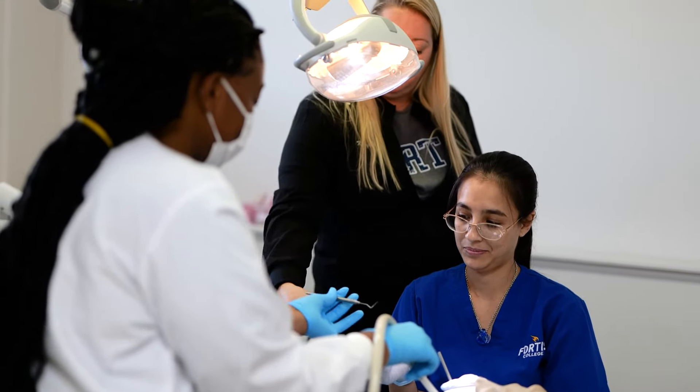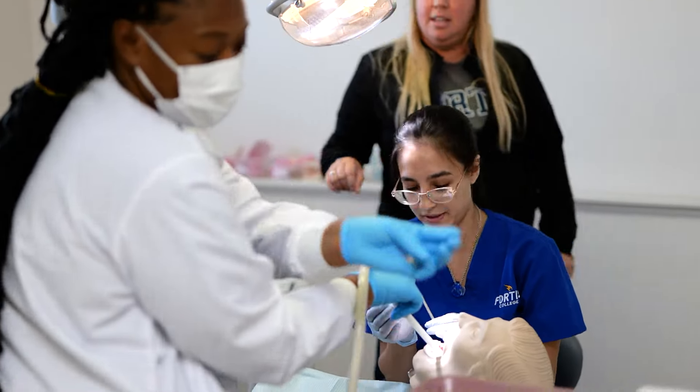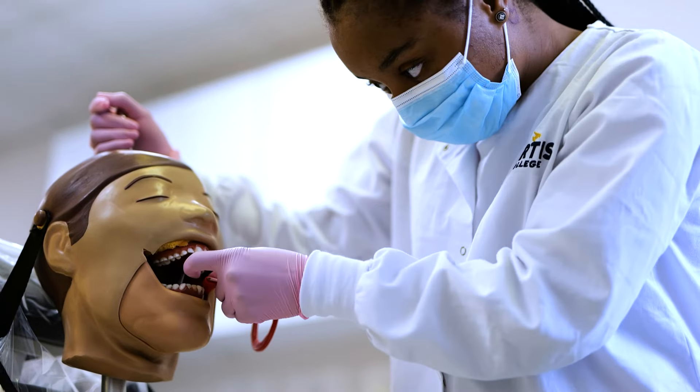The great thing about our program is we have an externship — you do 300 hours of externship. When you complete our program, everything that you learn in here is by the book. We do as much as we can in the office and show you things.